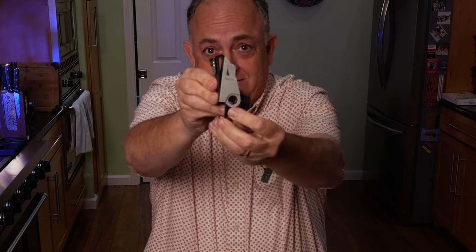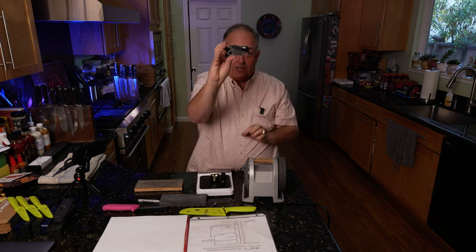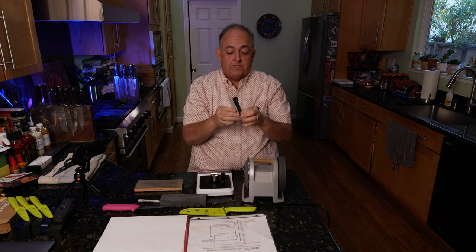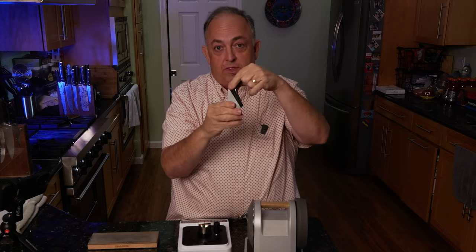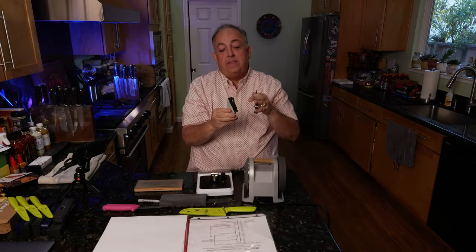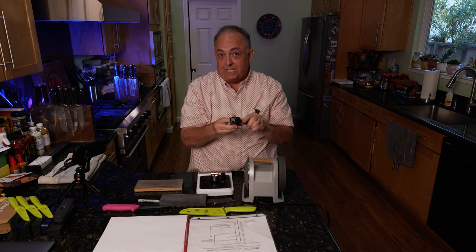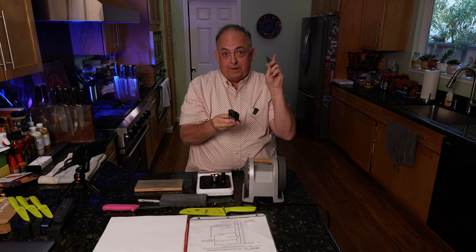This indicator on the side moves the angle indicator. The reason you would take this off is because you can actually remove it and sharpen larger knives that won't fit inside the slot. I do have a video on sharpening cleavers — make sure you see that.